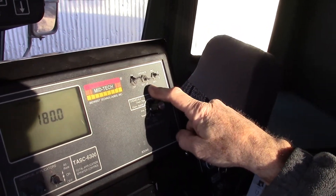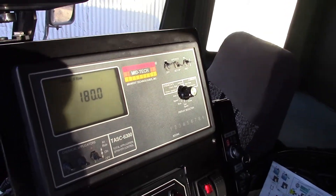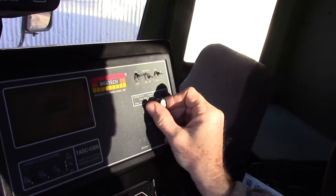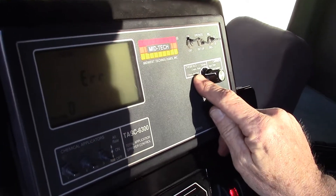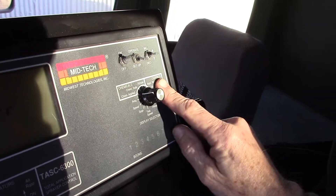It makes sense that before you operate the product, we would want to set it up. You have to make sure you know what the position indicator is showing. There's a little white line here lining up with 'chemical applied,' but I usually like to start with the carrier side, which is the main water.